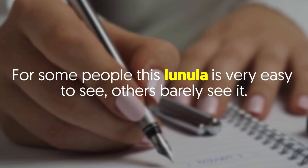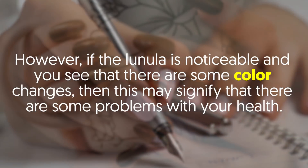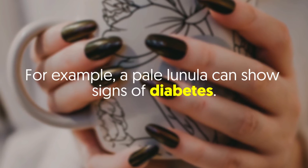For some people, this lunula is very easy to see; others barely see it. However, if the lunula is noticeable and you see that there are some color changes, then this may signify that there are some problems with your health.